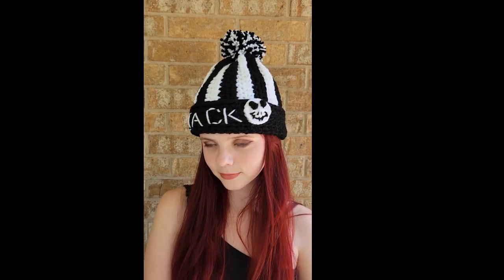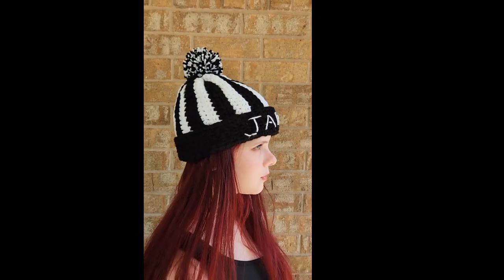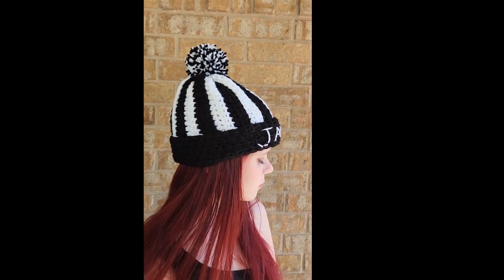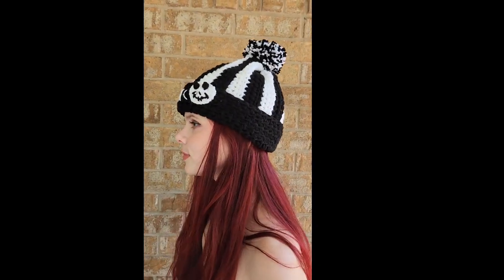Hey everyone, welcome back to my channel, Wendy's Kooky Crochet Tutorial. In this video I'm going to be teaching you how to crochet the Jack Skellington inspired beanie that you see here. If you like what you're seeing, please subscribe to my channel, push the like button, and ring the bell to get notified of all the new videos that I have coming out.